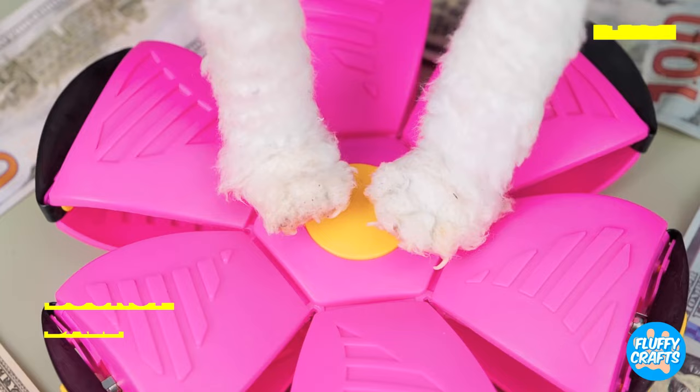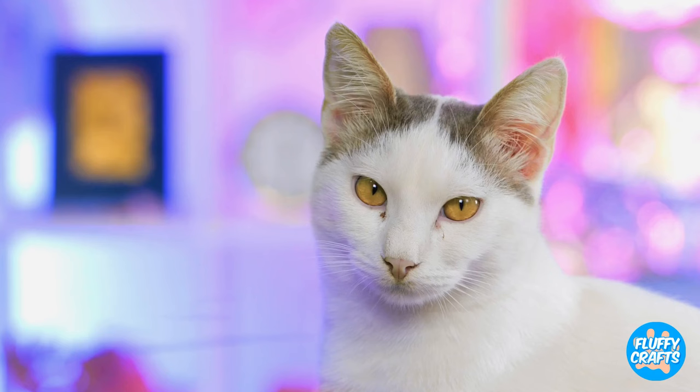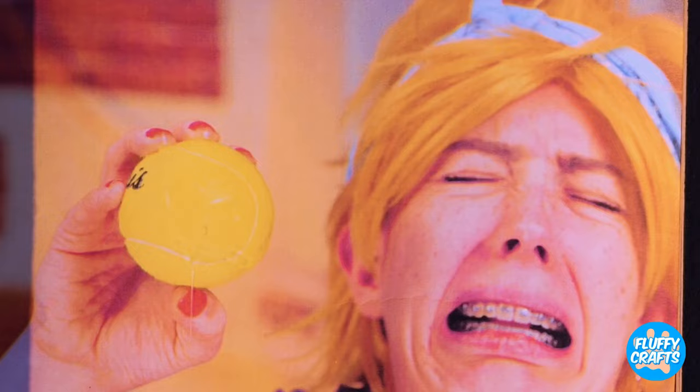A bouncy ball? Well, now it looks like a flower. Pour on some cat treats and watch it go — this ball always bounces back. Now let's try some whipped cream. Kind of a twist on the old pie in the face. Want to play catch? All that drool. Cute memory.